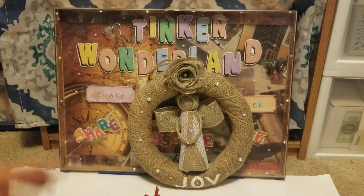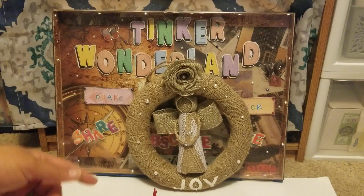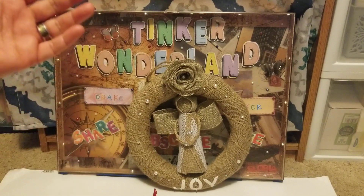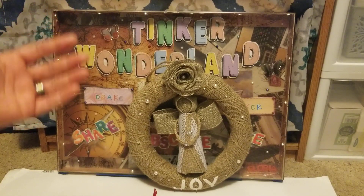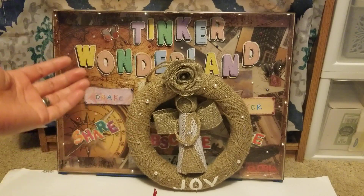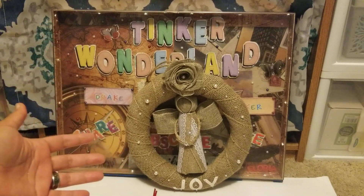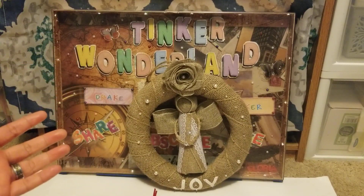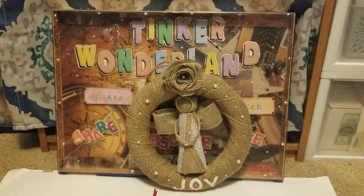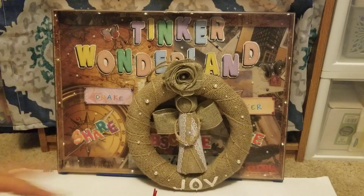For the giveaway, the requirements are: you must be 18 years or older, you must like this video, you must be a continental U.S. resident or have a U.S. address, you must be a subscriber of this channel, and leave a comment with the hashtag 25.